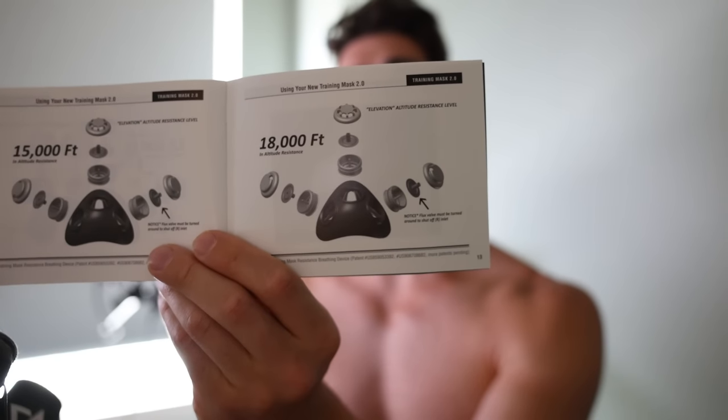Anything that interrupts sleep is not good because sleep is a very important process for recovery, healing, and getting better. So I won't wear it while sleeping. But yesterday and today, just standing around wearing the thing, I do feel like I'm actually getting used to it — it's a lot easier than those early days. So maybe we're actually acclimating.